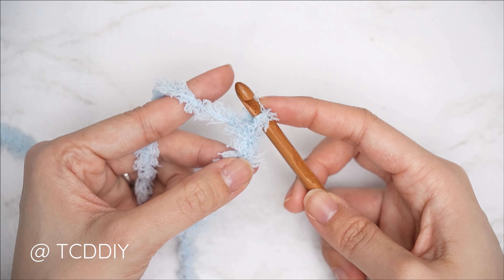Continue with back loop slip stitch rows — no increases, no decreases — until the waistband can stretch around the widest part of your hips. Make sure you end on an even number of rows in multiples of six. I've completed my waistband with a total of 84 rows; my length is roughly 20 inches or 71 centimeters. From here we're going to seam our sides together.